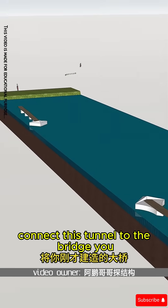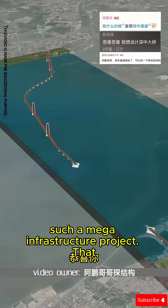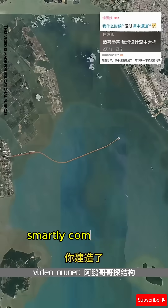You connect this tunnel to the bridge you previously built. Congratulations, you have created the Shenzhen Junction Link — a mega infrastructure project that smartly combines the bridge and tunnel.